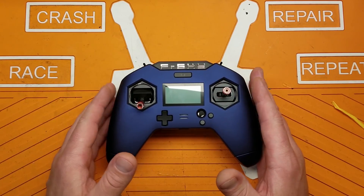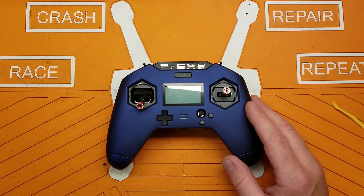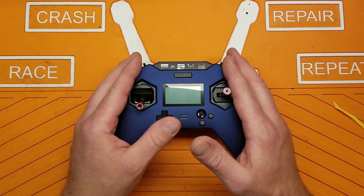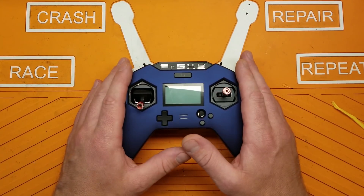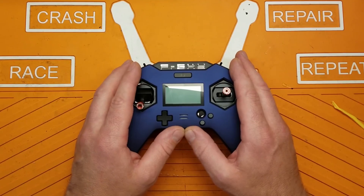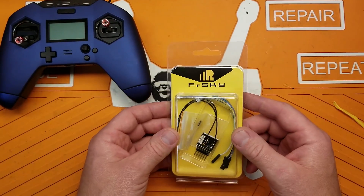My RXSR modules and my XM+ modules don't work with this either. So I went ahead and bought one of the receivers that do work with this, because this radio only does the ACCESS protocol. It's not backwards compatible - at least not as of yet - and with no intentions of it being backwards compatible. It does not accept the ACCST protocol, only ACCESS.